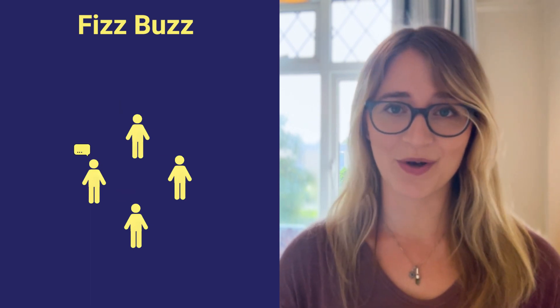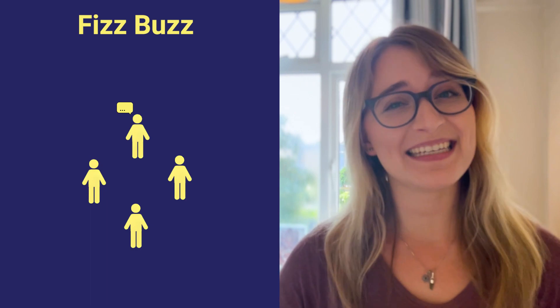The goal is to get around the circle as quickly as possible. If somebody makes a mistake or hesitates for too long, they're out. The last person in the circle wins.